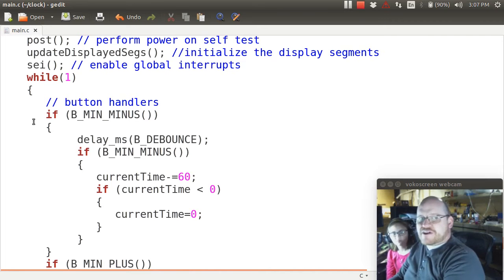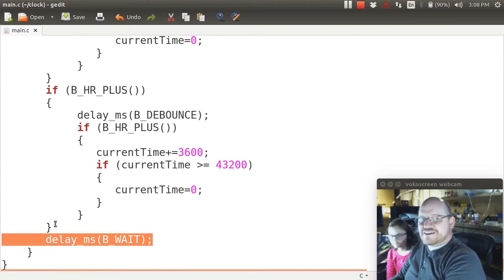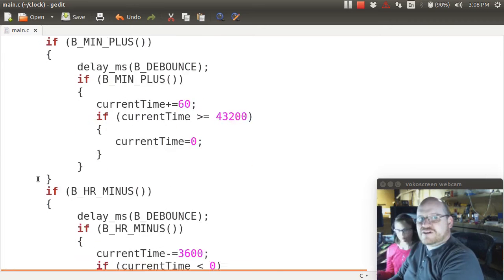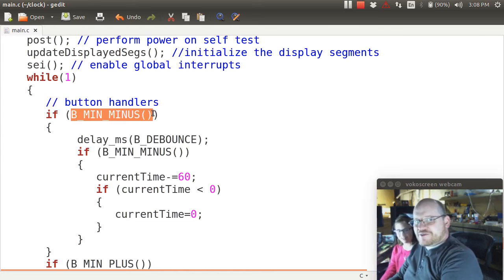Here's what we've done to our code. Our main method used to have a while loop with only one line — just a delay — and everything else was done using timers and interrupts. What we've added are four checks in our while loop. We check: did you press the minute minus button?